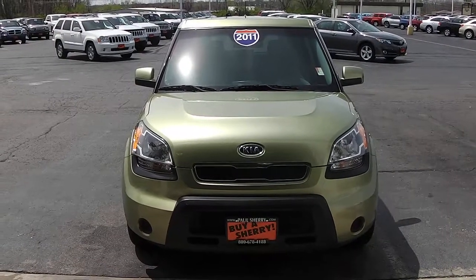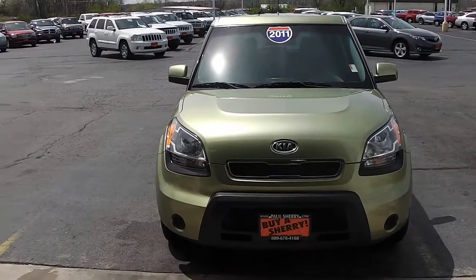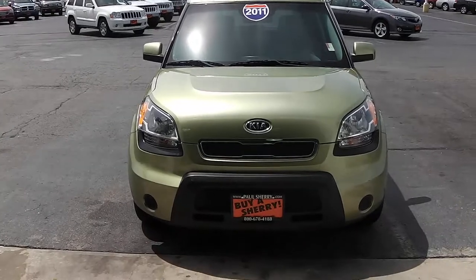Welcome to Paul Sherry's in Piqua. Today we're looking at a 2011 Kia Soul in green.